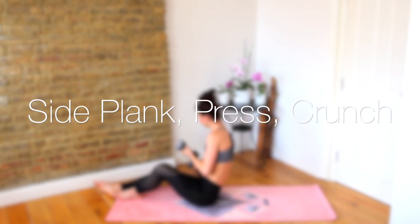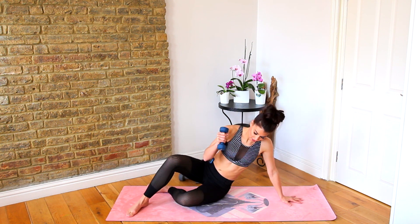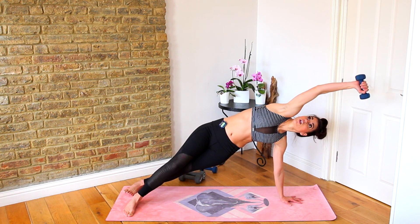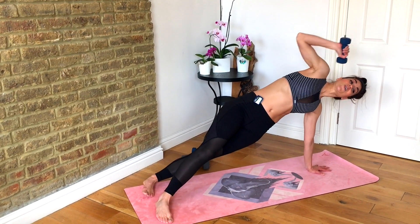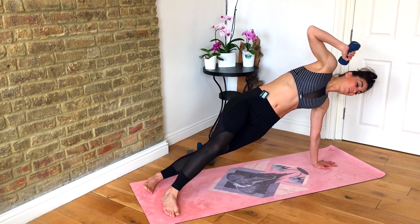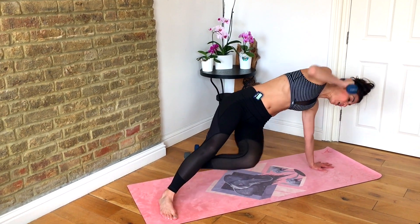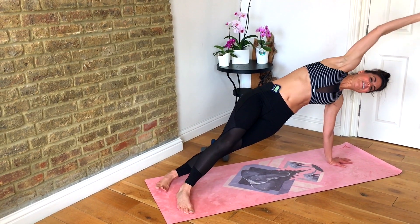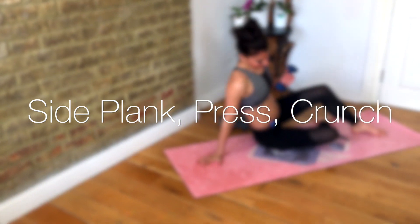Roll yourself up. Grab one lighter weight, back into our side plank. Shoulder press, knee to elbow — shoulder press, knee to elbow. It's important that you use that lighter weight here because the shoulder press is quite difficult when we're in side plank. Even though I might normally use four kilos for a standing shoulder press, I'm not standing right now — gravity isn't working with me, so just remember that.